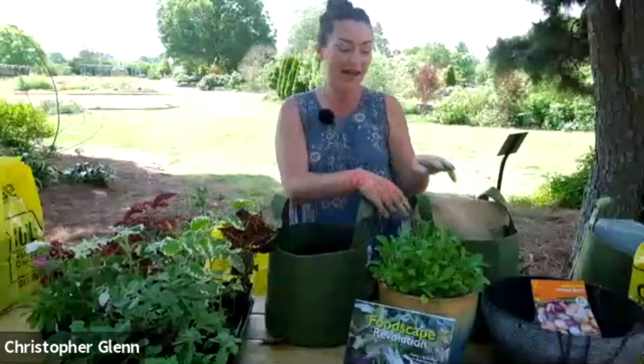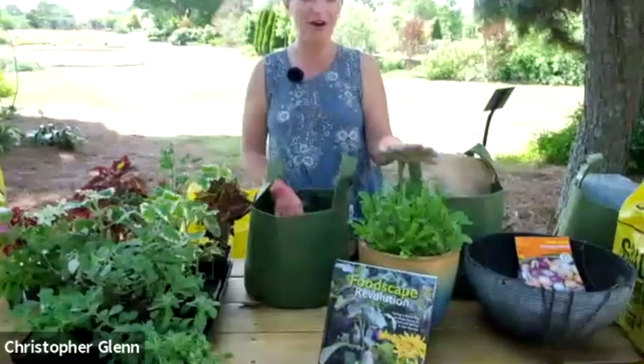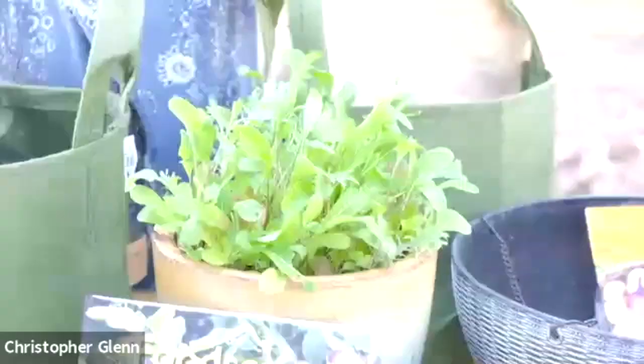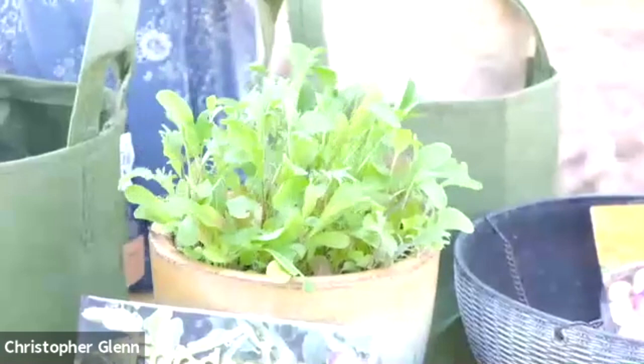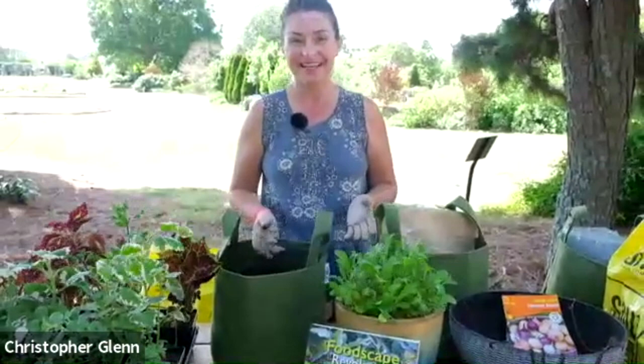I wanted to first show you one of my cool season — what I call a salad pot. This was just like a lettuce, arugula, kale mix, seeded directly in Soil Cube Organic Compost. I planted this about seven weeks ago and it's already been fully harvested twice. So for somebody who doesn't want to go all out in vegetable gardening, you don't have to. You can just do a couple of containers that give you the opportunity to grow something you love to eat.